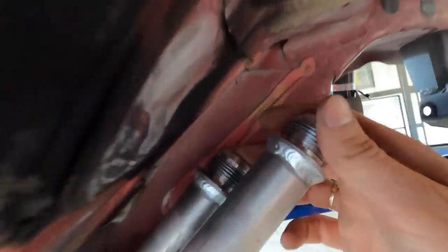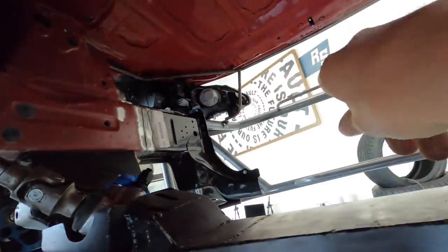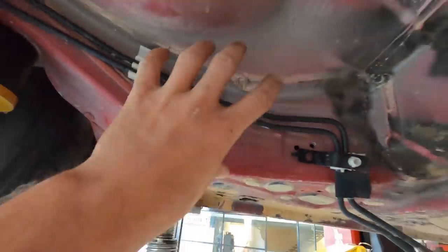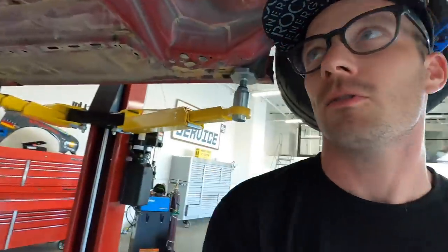This goes to the AN lines that go up to the front where the motor will be. We've got to mount the electric water pump somewhere in this area underneath, and then those will get connected and routed up here on top of the subframe. We'll have two bulkhead AN fittings that come up and then go through the firewall into the radiator. That's kind of the gist of it.